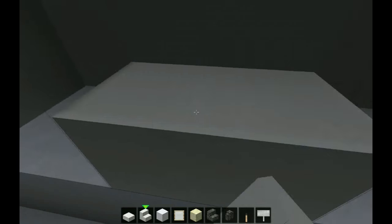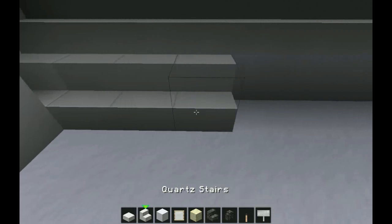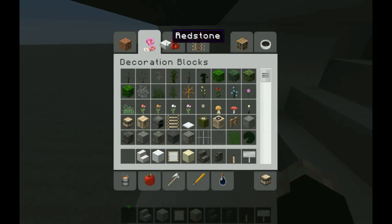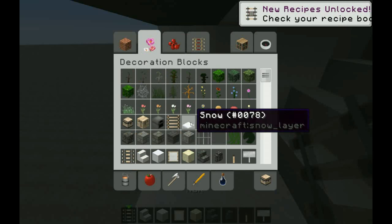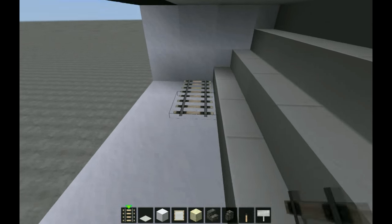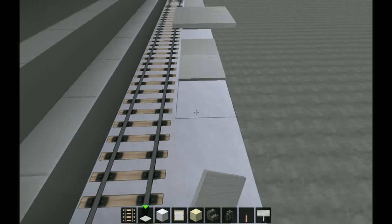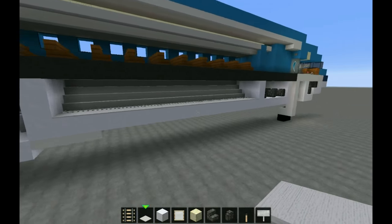Get some quartz slabs and some quartz stairs, fill this in like that with quartz stairs, and then again quartz stairs. Then get some rails and white carpet. Your rails you just take and fill in all the way up to here, and white carpet you fill in up to here. There you go — that's your cargo bay area.